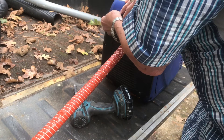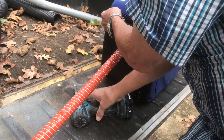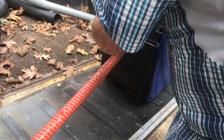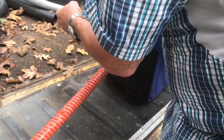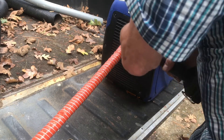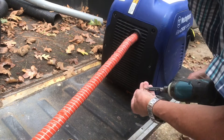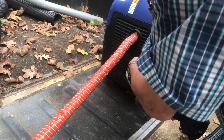I also have a Honda 1000, a EU 1000i, which is a very quiet generator — just wasn't strong enough for what I needed it for. So I got this one, and the noise level on it is actually quiet or quieter.